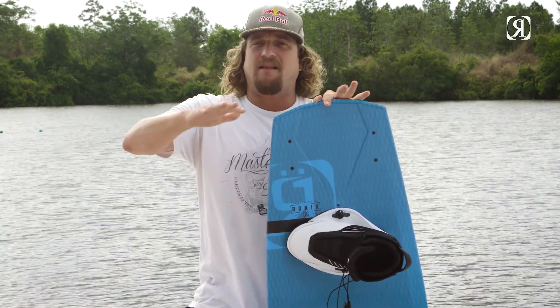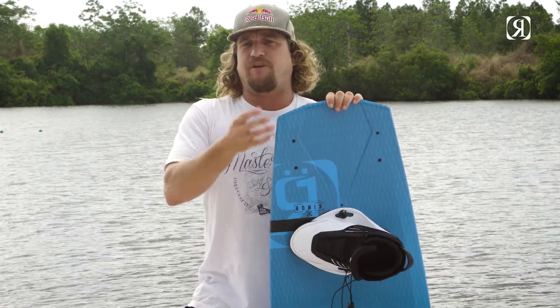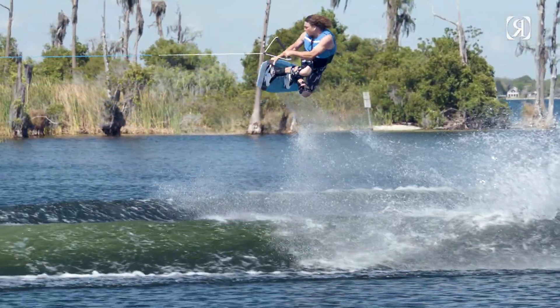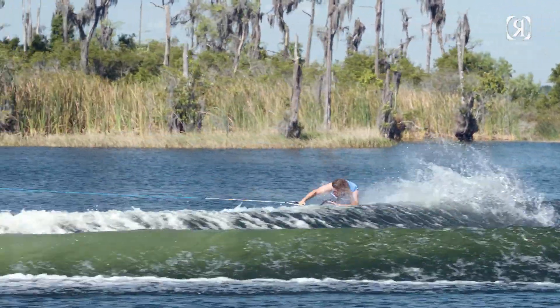Another feature you get with camber is the little bit of elevation from the back of the board. It gives you more 50-50 weight distribution on your feet, and you'll notice that you have more rail in the water when you turn, which makes you less dependent on your fins as a rider.